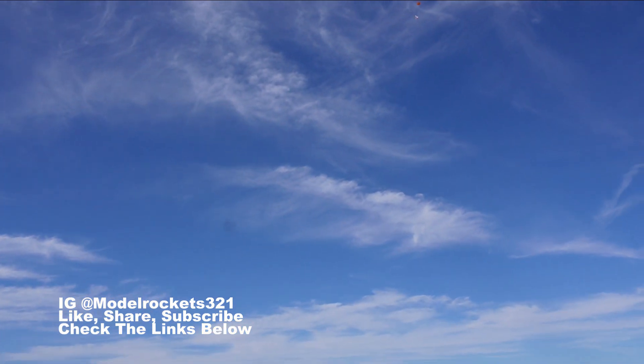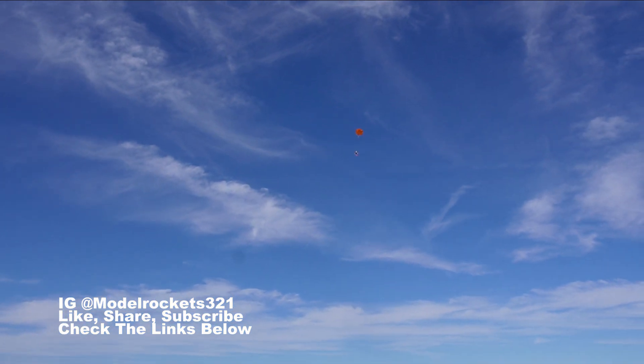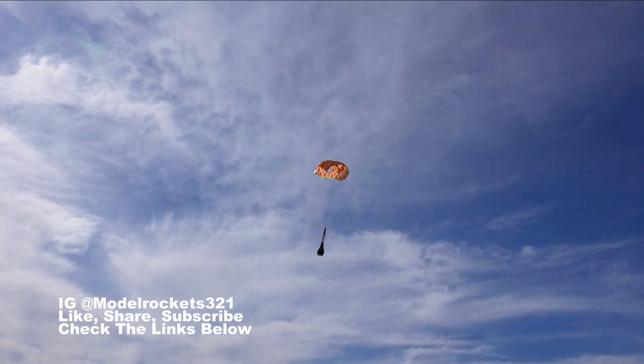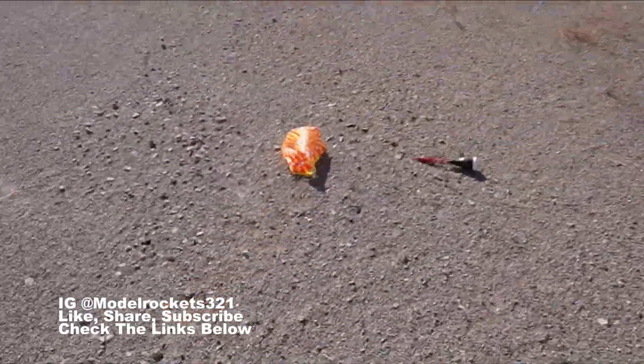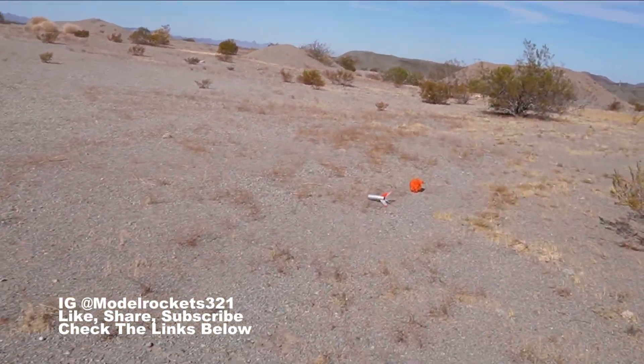There it is — ejection, separation, parachute! Parachute came out at the last minute. It was heading straight down but the parachute came out just in time. Booster is coming down right above me — touchdown! The booster is right here next to me. I could have almost caught that. It was heading straight down towards the desert.